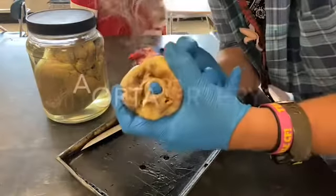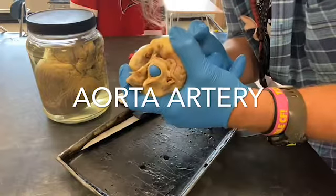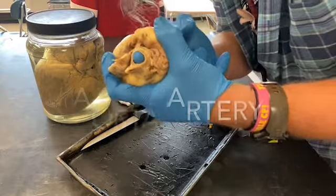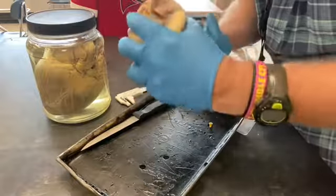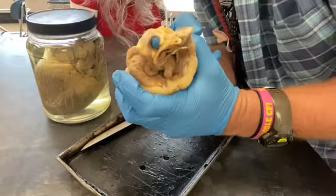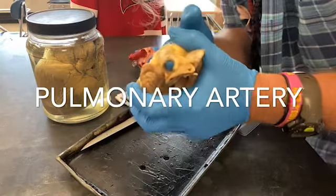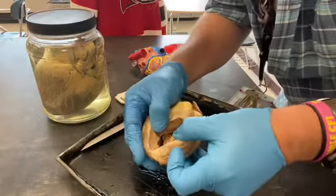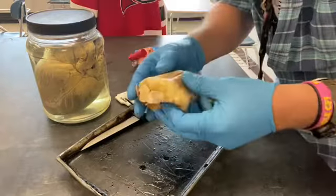I pushed my finger up through the left ventricle and passed through a valve — there it is, the aorta. It's a huge blood vessel, about the size of a garden hose. If I push through the valve on the right side, I get a different blood vessel — the pulmonary artery — which goes to the lungs. When the red blood cell is on the left side, it's happy because it's full of oxygen. When it's on the right side, it's sad.